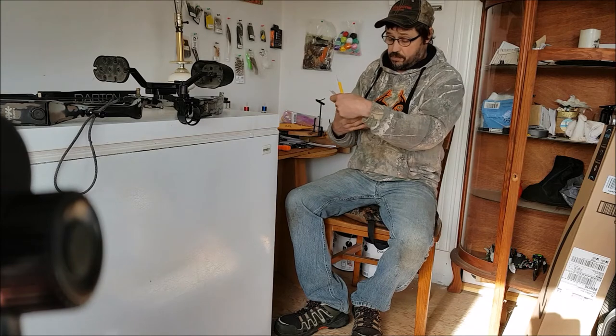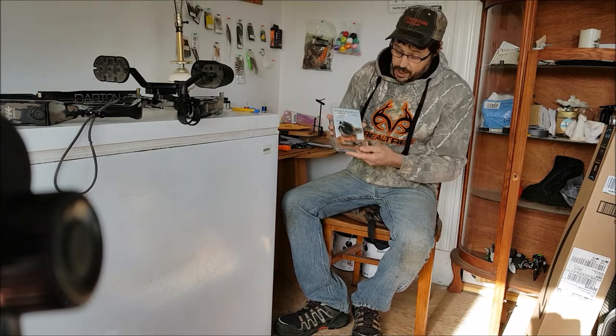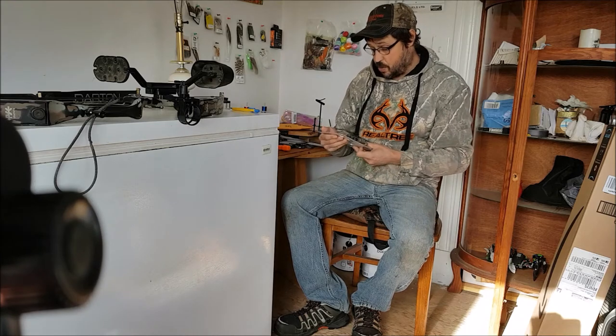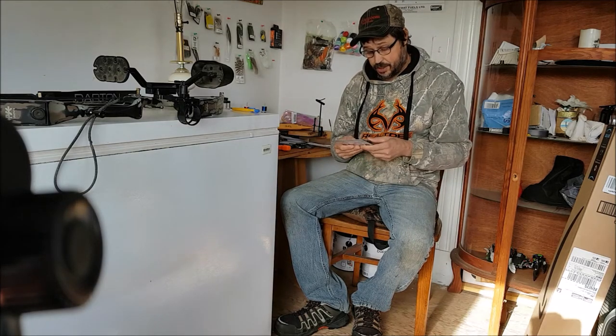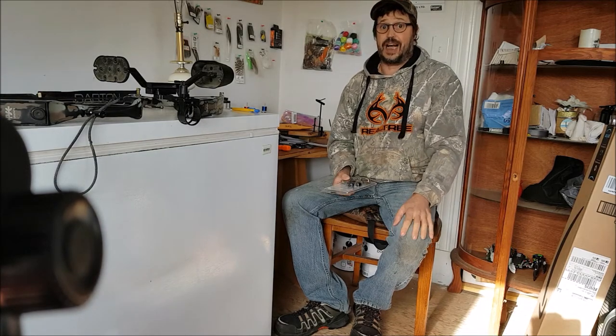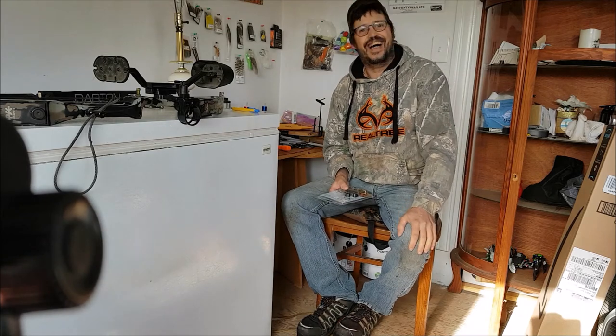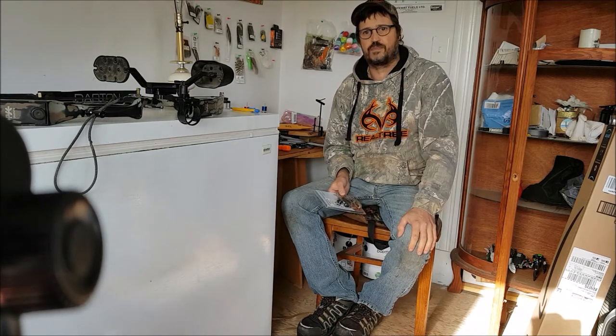Here it is — this is the whisker biscuit I ordered off Amazon. It's plastic, it's cheap. I bought it that way because I need it cheap. I'm just trying to get going here; this is my first real bow.